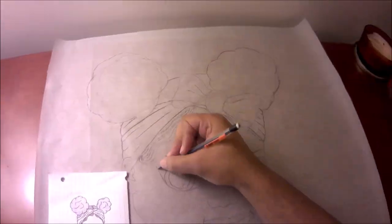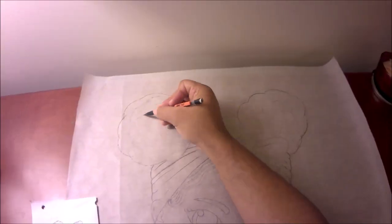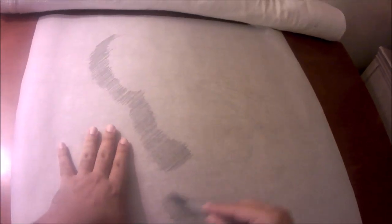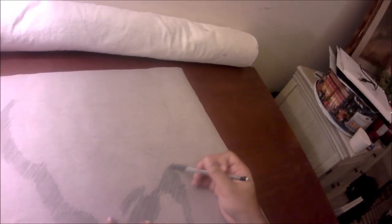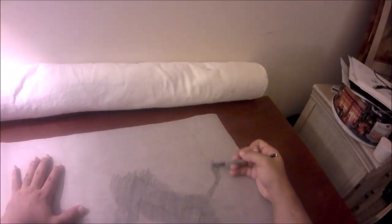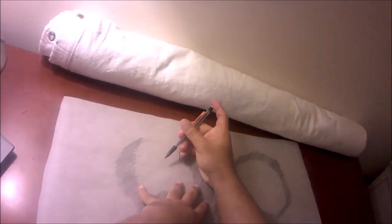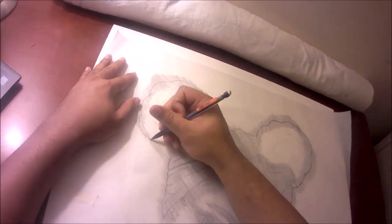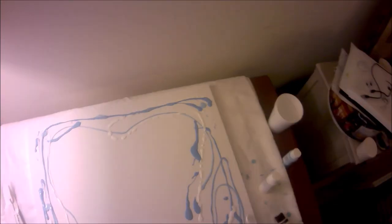As you guys can see, I'm drawing a little girl on tracing paper. Right now I'm putting graphite on the back, just by shading in the back, and only over the parts that have pencil marks. So by doing this, when you flip it back over and trace over it, the graphite leaves marks in the canvas - very subtle, but they're there - just so you can get an idea of where things are going to go.